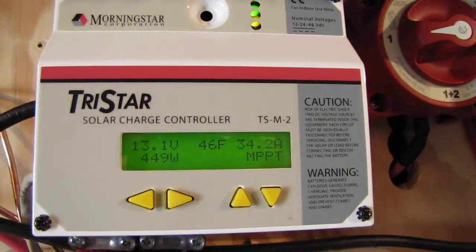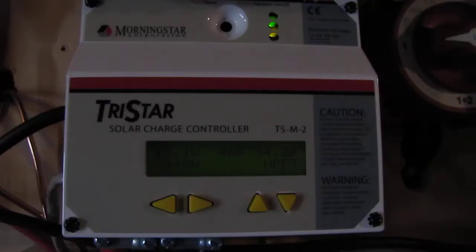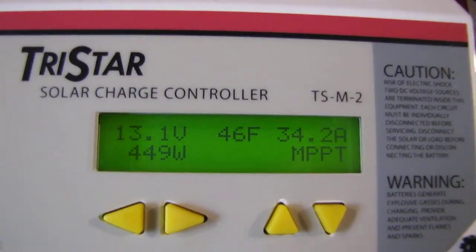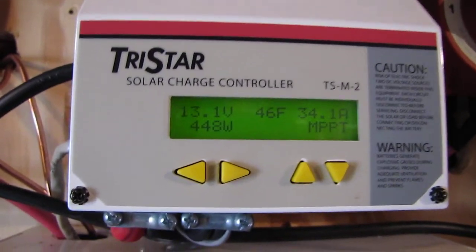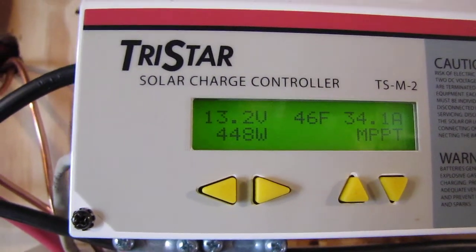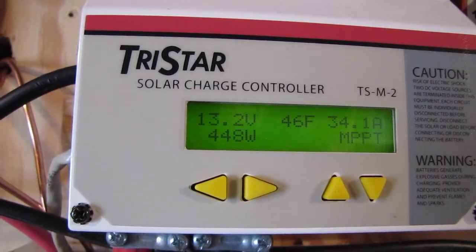Here's what we're putting out on my Tri-Star Tri-Metric. Right now 34.2 amps in MPP — it's kicking, green lights are on, charging well. I'm putting out 448 to 449 watts, and this is February 12th — wintertime.